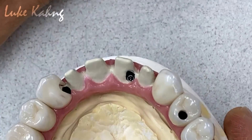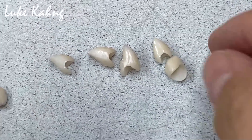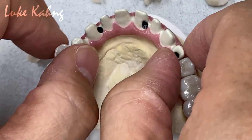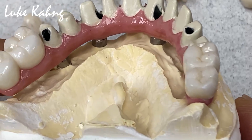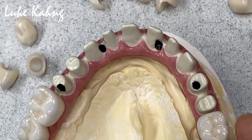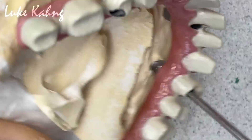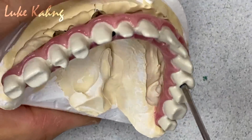So this is the finalized restoration with the Saizen 7 Star, which is single unit, except the back two units — because that is the splint for the occlusion. Then, like this, we're going to take it out from the implant side.